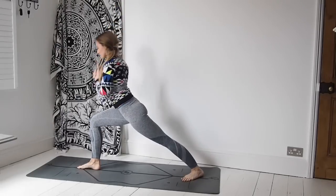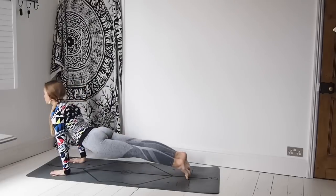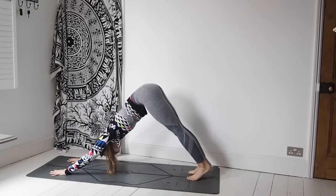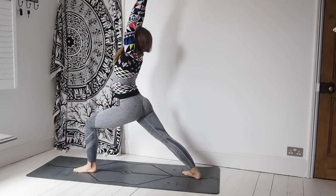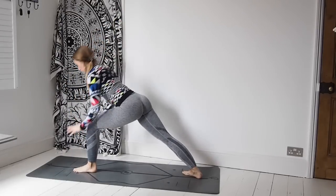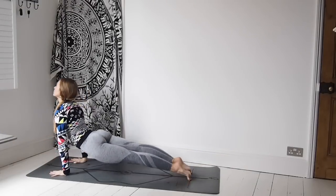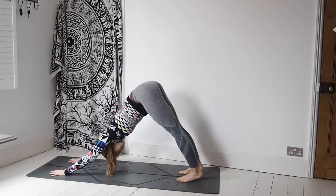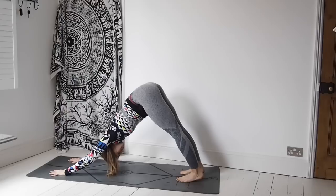Inhale, Virabhadrasana A — frame the foot, step back, Chaturanga. Inhale, lift the chest. Exhale, downward facing dog. Inhale, left foot forward this time — warrior one. Exhale, frame the foot, step it back. High plank, Chaturanga. Inhale, lift the chest — upward facing dog. Exhale, come back to find a settled position in your downward facing dog. Breathing here, always the option of taking a bend in the knees, really grounding through the hands.